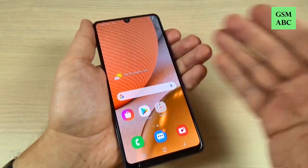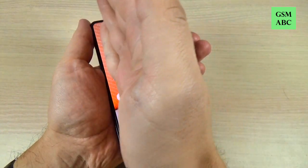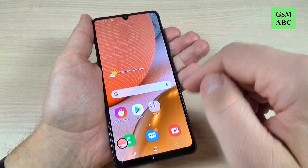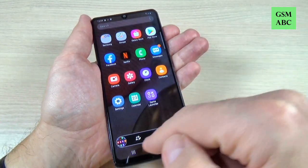Just enable this option. Now let's exit. And to take a screenshot just swipe your palm over the screen like this. Let's do it again — it is very easy.